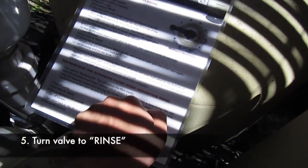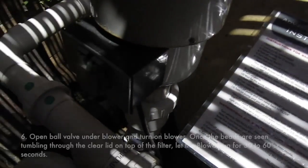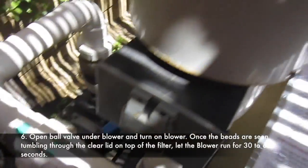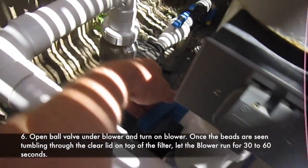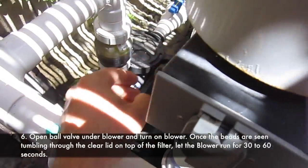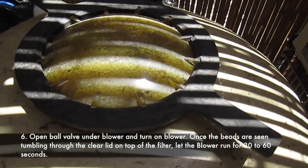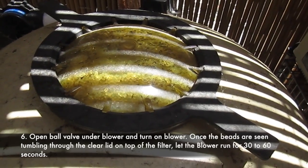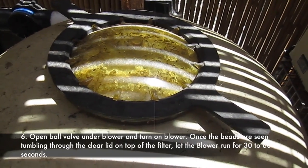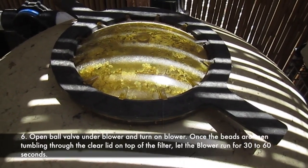Turn valve to rinse. Open the fall valve under the blower — this is the blower, so this is what they're referring to down here. Let's open it up, and then we're going to turn on the blower as soon as the beads start to fall and collapse. Right about there, and then we're going to turn it on. It says turn on 30 to 60 seconds.